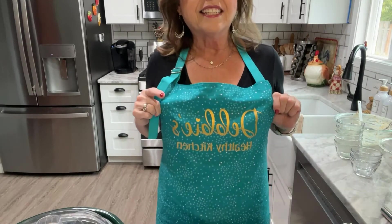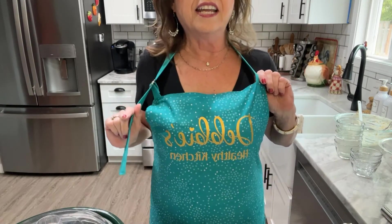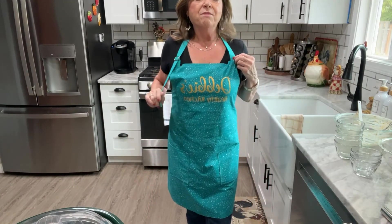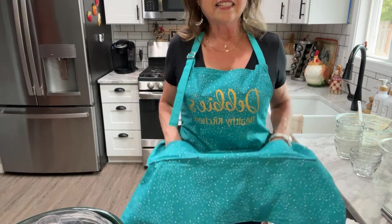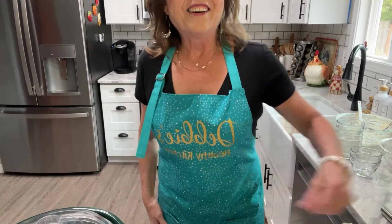One last thing — I wanted to share my apron, which says Debbie's Healthy Kitchen. A friend of mine on social media, Christina Campbell, made this for me, and I'll be posting her link in the comments below. Thank you so much for watching Debbie's Healthy Kitchen — come back next week for another episode. Memorial Day is coming up and this dish would be perfect to share with friends. Thanks for watching — let's go eat, bye!